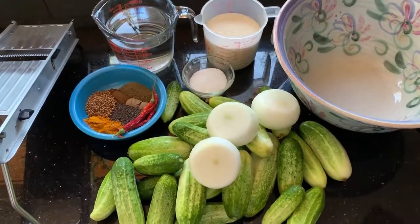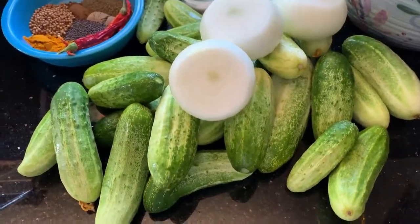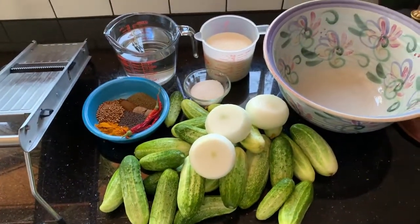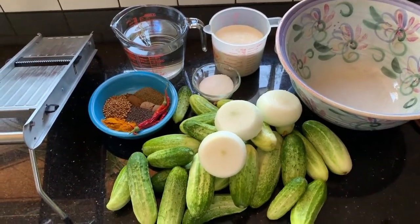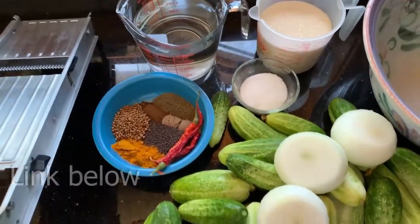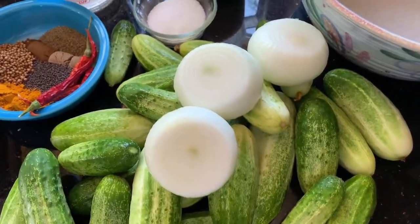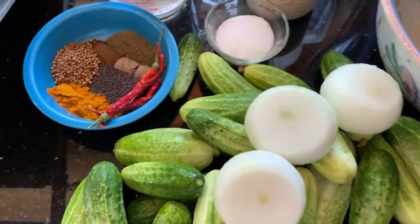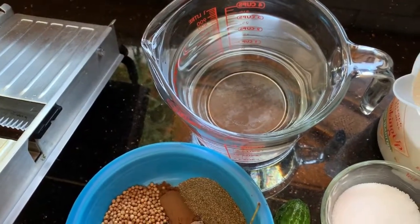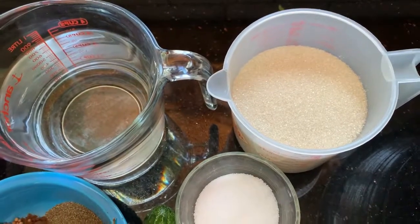It's that time of year again — the bush pickles are producing like crazy, so we've got all these nice fresh cucumbers from the garden and we're going to make some bread and butter pickles. All the ingredients will be on the blog, but a brief overview: very fresh bush pickle cucumbers, three onions, spices, distilled vinegar, five tablespoons of kosher salt, and three cups of organic cane sugar.